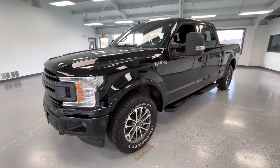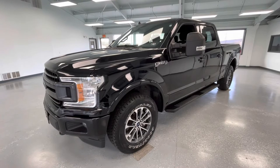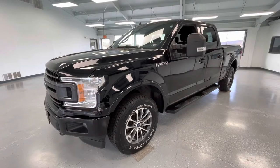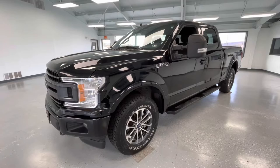Hey y'all, it's Morgan from All Things Automotive. Today we're going to be looking at a 2020 Ford F-150 SuperCrew XLT in a black exterior. I would like to mention this vehicle does have a clean Carfax with two previous owners. We're gonna walk around and show you some features, advantages, and benefits of owning this gorgeous vehicle.